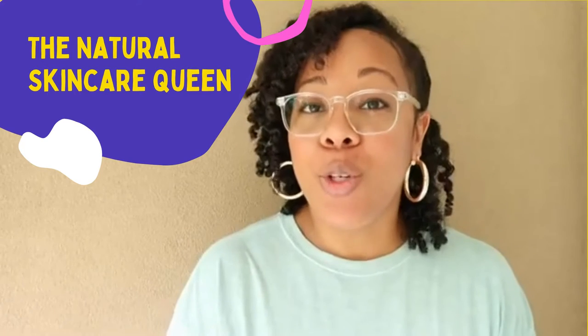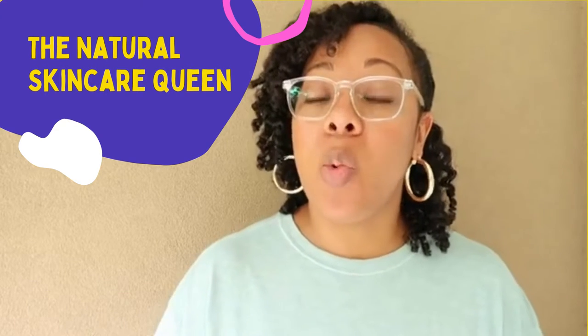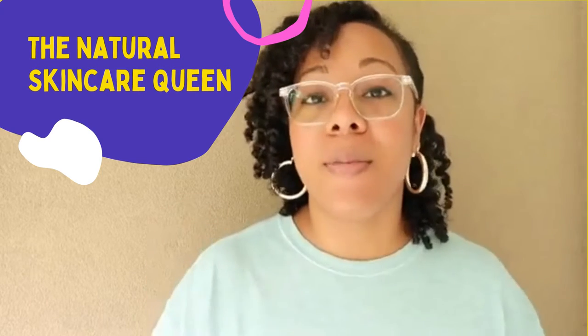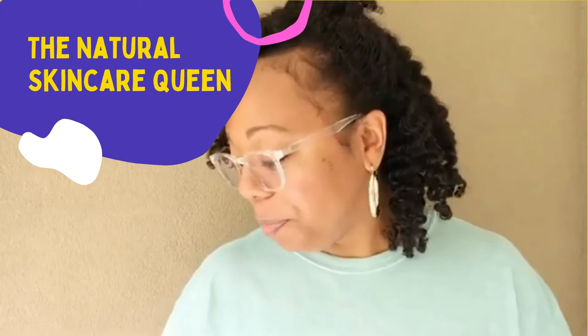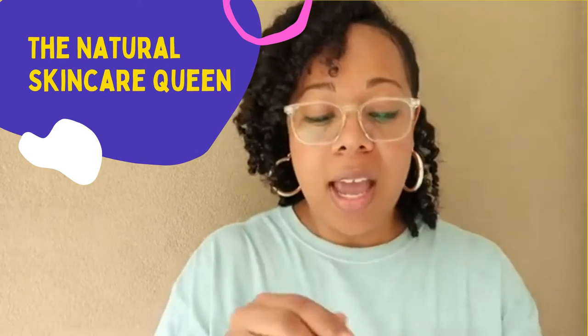Hey y'all, Tequila here, the founder of the Natural Skincare Queen. Today I want to come on and do a quick little demo to show you the goodness of the Natural Skincare Queen body butter, and also do a little comparison between that and one of the well-known brand moisturizers that some of you ladies are still using.